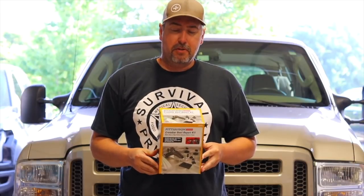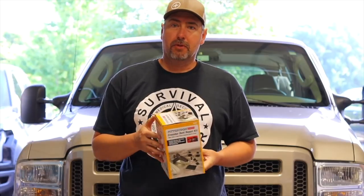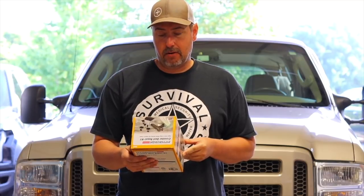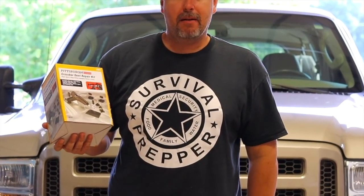Welcome back to Epic Cars. Today we're doing episode 2 of 'Do Harbor Freight Tools Actually Work? Are they any good?' I was trolling through the aisles of Harbor Freight the other day and ran across this Pittsburgh Crossbar Dent Repair Kit.